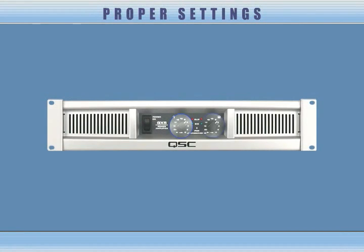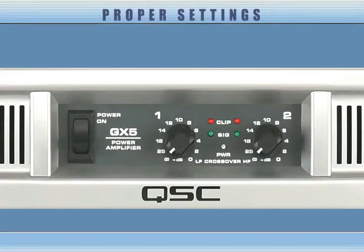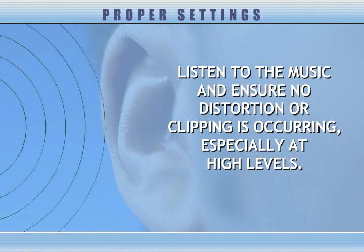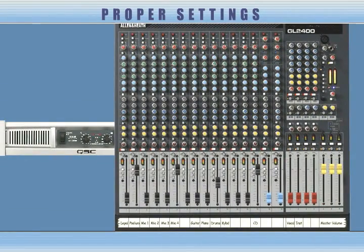An easy way to set the amplifier control knobs is to play a CD or music source through the mixer with the faders and controls set to nominal or unity gain. Turn the amplifier controls up until the desired system volume is met. Listen to the music and ensure no distortion or clipping is occurring, especially at high levels. Leave the amplifier controls at that setting, and then adjust all volumes at the mixing console. This will ensure an acceptable gain structure, preventing clipping and distortion.